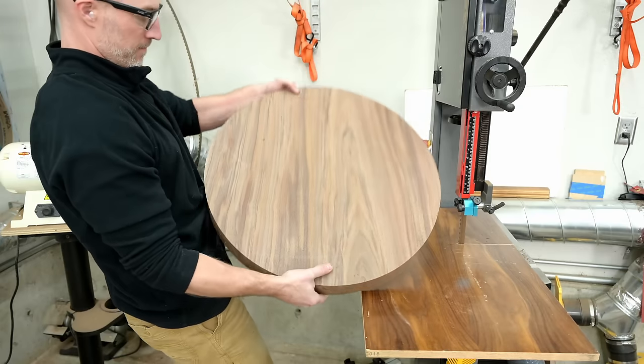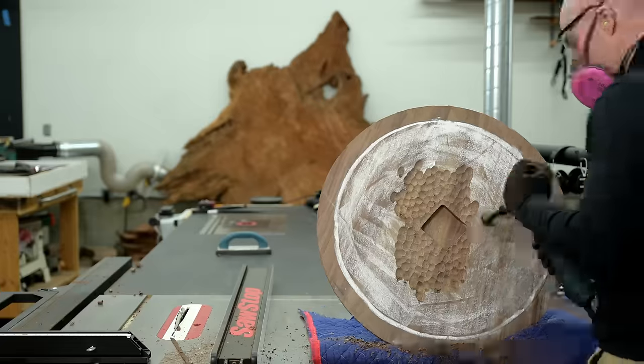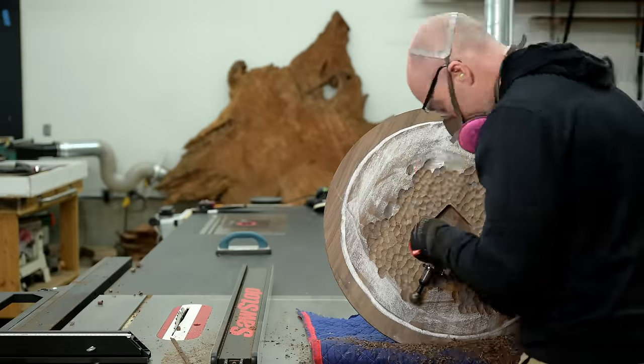Hey, this is Cam with Blacktail Studio, and this week I actually find a use for some wood that I had laying around and make my biggest ever sculpted table — and actually my biggest ever round table. Stay tuned.